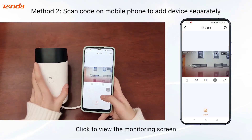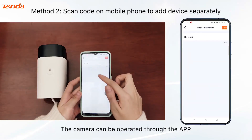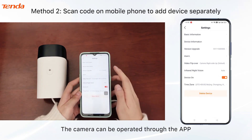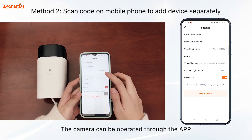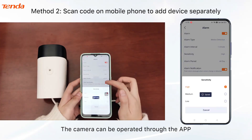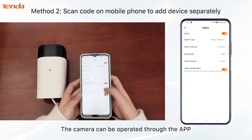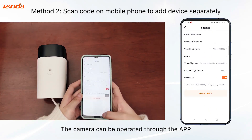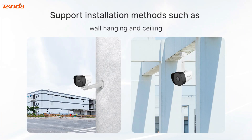Click to view the monitoring screen — the camera can be operated through the app. The camera also supports installation methods such as wall hanging and ceiling mounting.